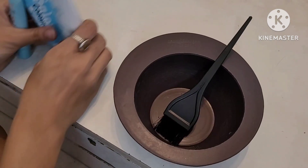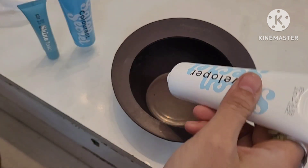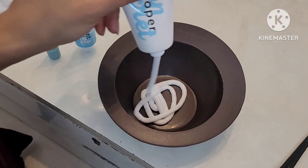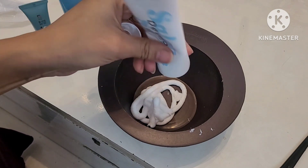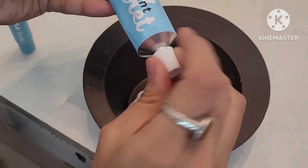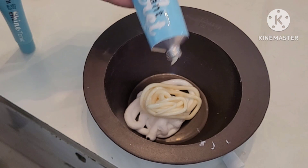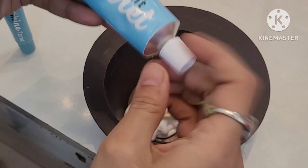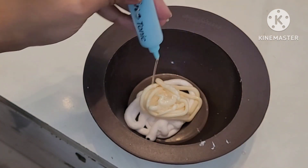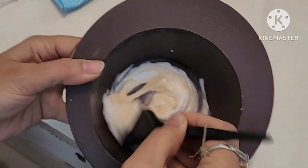We have to mix these three in the bowl. I have a developer here and I will add half a tube, because I want to do my full hair. If you have longer hair, you can use the full tube. My shade is natural brown. I will add the colorant and also the shiner — it is a shine tonic that gives a natural shine. If your hair is in bad condition, you can use the tonic too. I will add half a tube of tonic and mix all three together.